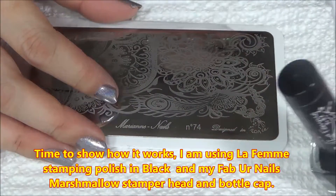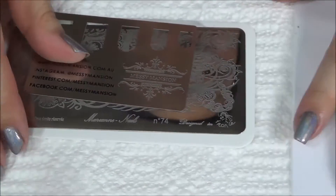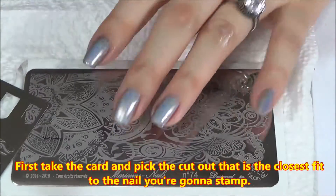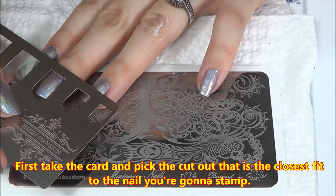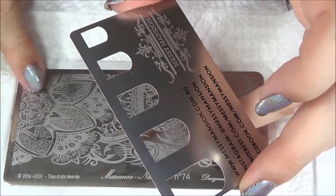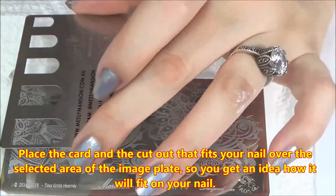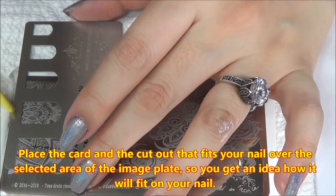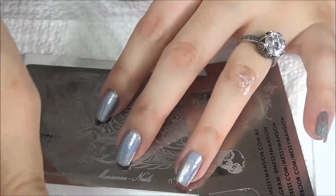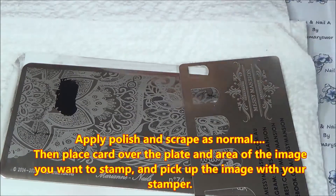I'm using my La Femme stamping polish in black and my Fabio Nails marshmallow replacement stamper head and bottle cap. You select the cutout that is the closest fit to your nail and then the area of the plate you want to use. I'm going to do this area right here, so place this stainless steel plate over the image — that gives me an idea of how it will look and how it will fit onto my nail. Then apply some polish.